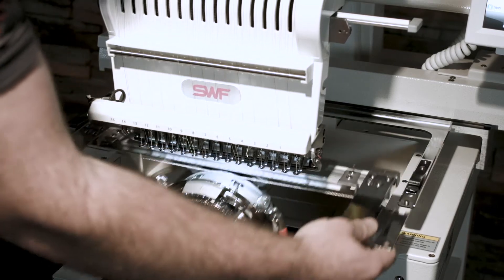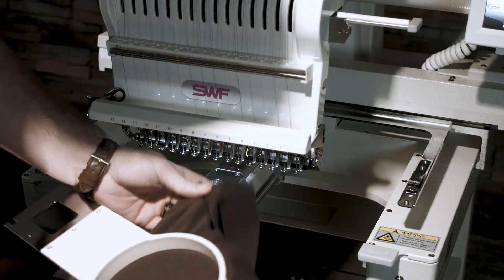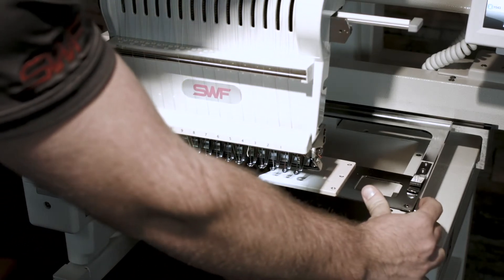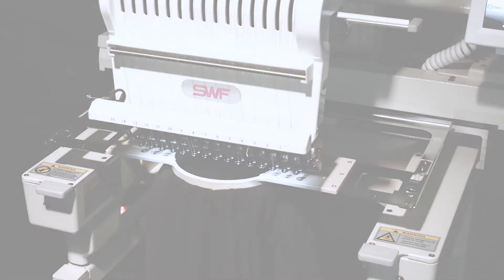Grab your pre-hooped shirt, slide it over the needle plate and onto the machine. Make sure that when you put this in that you hear that click and both pegs are in the holes on the hoop.